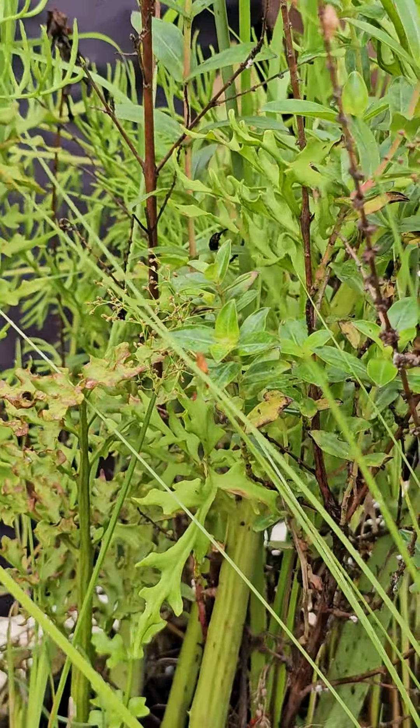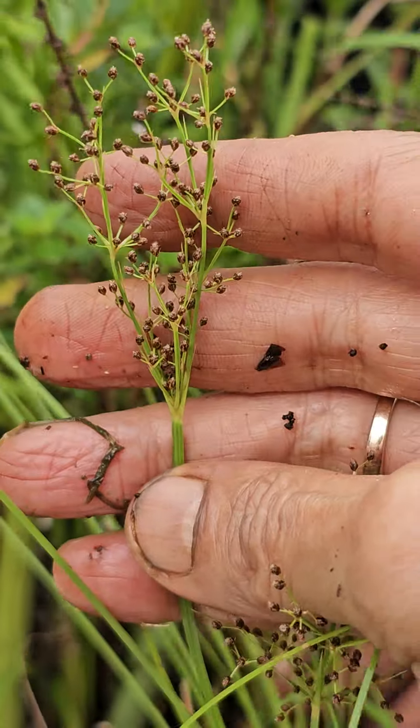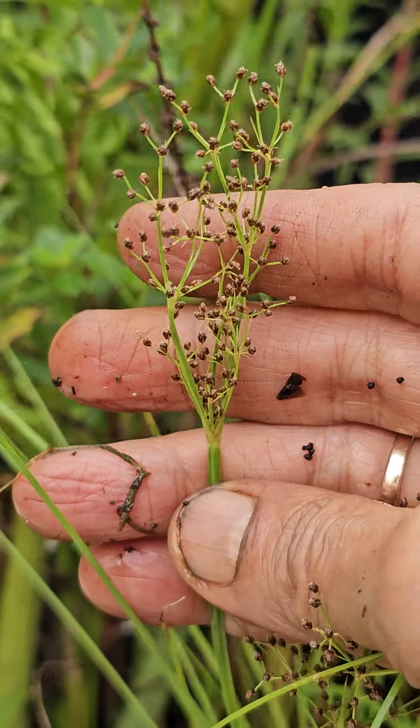And the individual flowering part is also quite attractive and nice — with multiple branches.